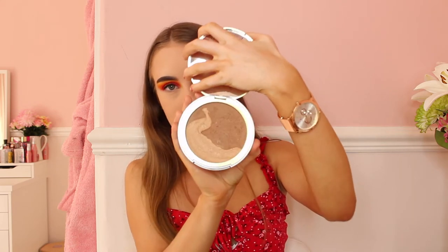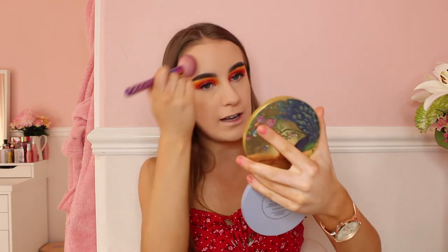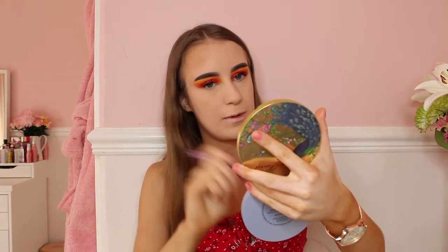Next step is bronzer. The bronzer I've been using lately is this lovely Too Faced Natural Lust bronzer — look at the packaging, and when you open it up you'll be amazed. The brush I'll be using is the Spectrum Mayo 5 brush. This bronzer is going to go on my forehead and cheekbones, because I need to look a bit more bronzed — I am really pale.